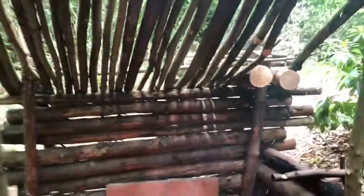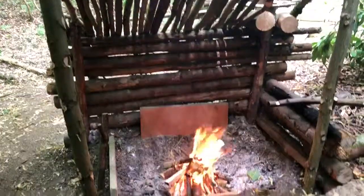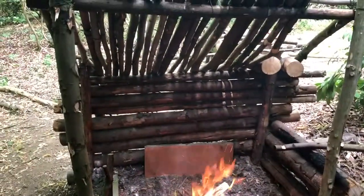Here we are. I've got a couple of fires on. That's just to give you a slight bit of protection when the rain does come on. And it's coming along well so far.